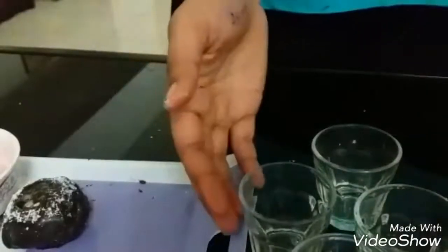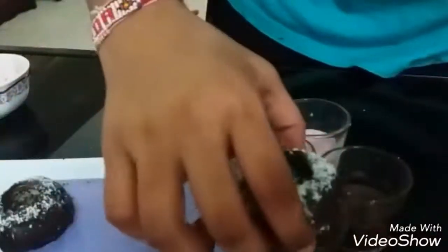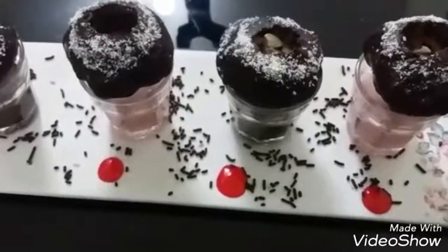Now let's serve it — our presentation is going to be unique. We will be using these short glasses; into two of these we will be pouring in our chocolate mousse filling, and in the other two the Paan filling. We will place the Puris on top, and there we are — our Chocolate Paani Puri is ready! Hope you liked this recipe. We also have some new exotic flavors coming up in the next few videos, so do give the recipe a try and tell us how it turned out in the comment section below. Don't forget to like and subscribe to Flavors. Till then, it's me Sakshi signing off. Goodbye!